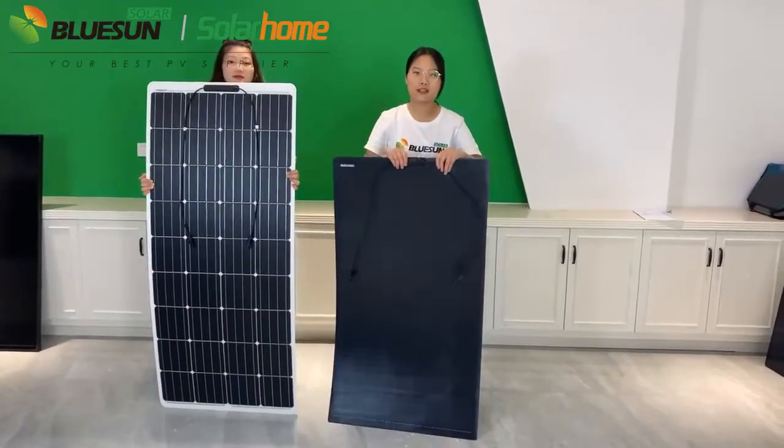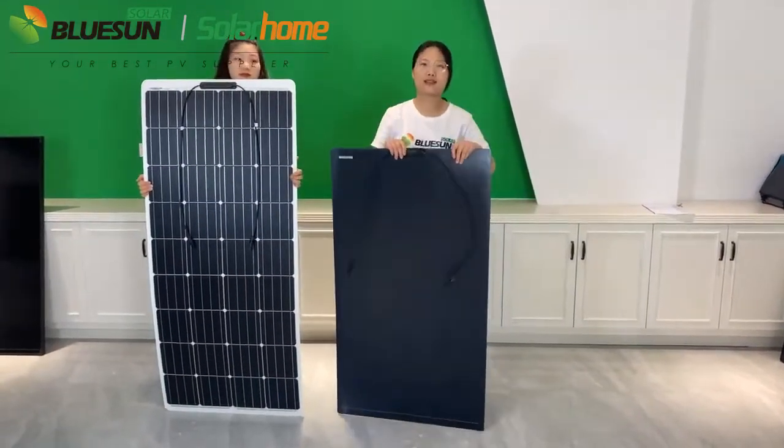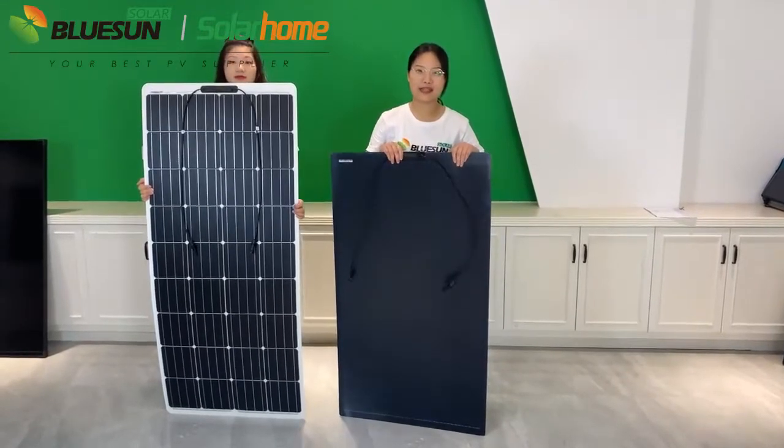All these factors make it the highest quality product in the market. After our introduction, if you have any interest, please contact us. Bye bye.